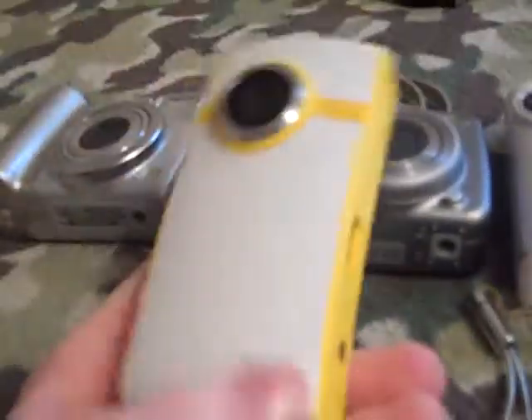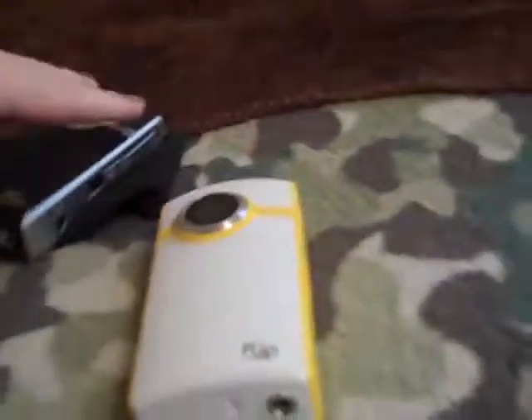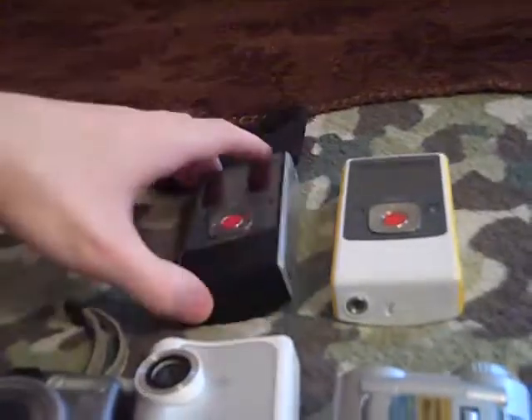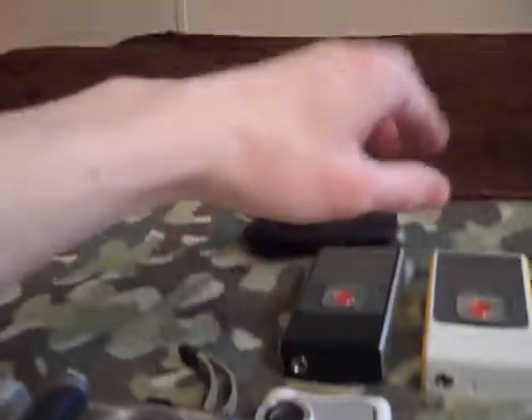Then I got another Flip Ultra. It looks pretty similar — other than the color — but it's not the same thing. The video is different. The video filmed on this is quieter than the video filmed on the original, by a great margin, and the quality is slightly different.